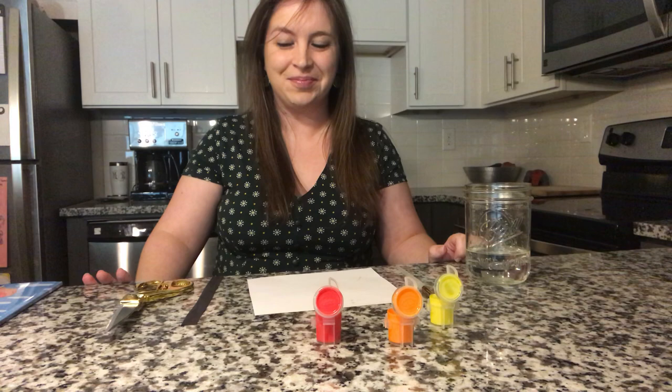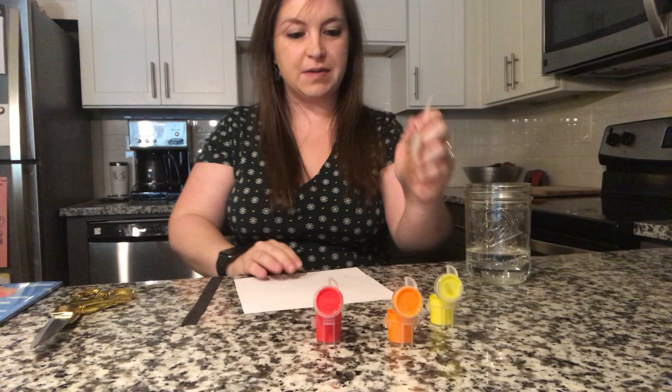So the first thing we're going to do is we're going to get our white piece of paper and we're going to paint some of our colors onto the paper to make our petals. Ready?